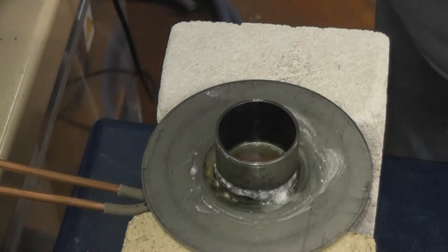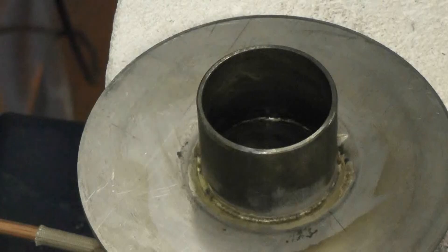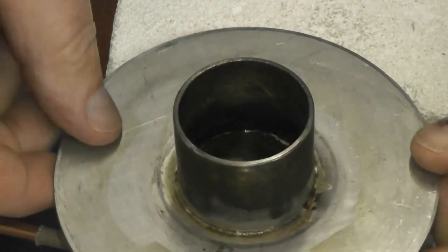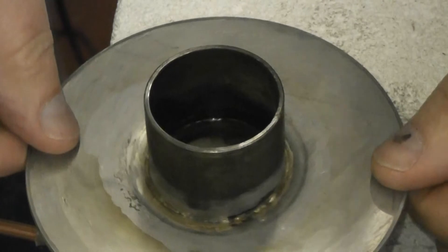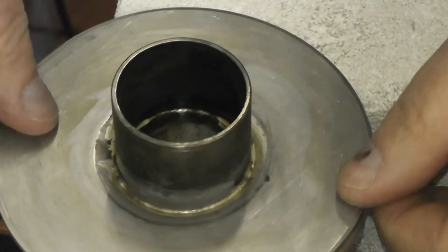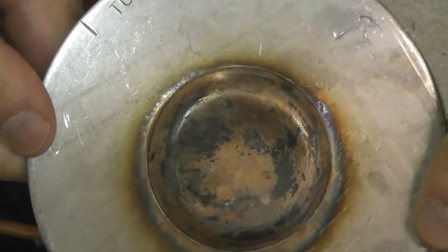That concludes our test. Heating the part underneath, you've got a much cleaner part. You've got a nice braze joint. It's still very clean on the bottom as well.